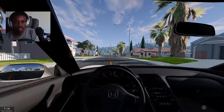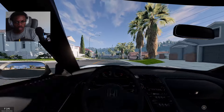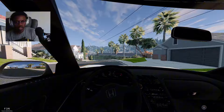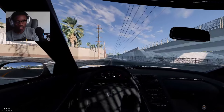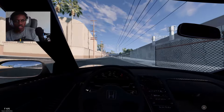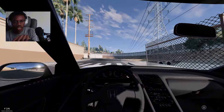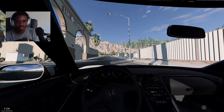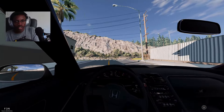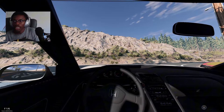Let's do a little pull right here — that was a downshift. This car is pretty quick honestly. I know it's just a Honda NSX but it is a fast one, don't get me wrong.